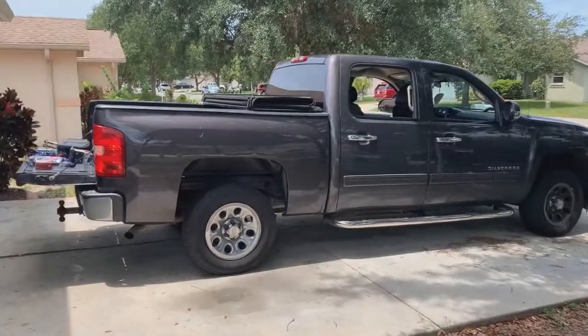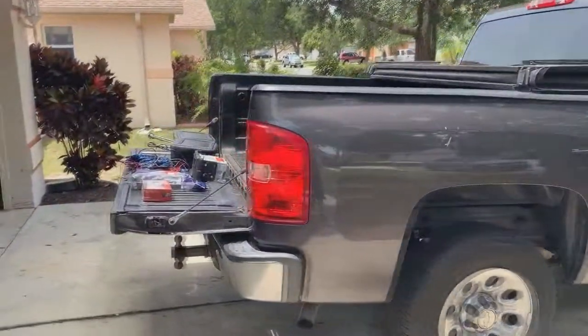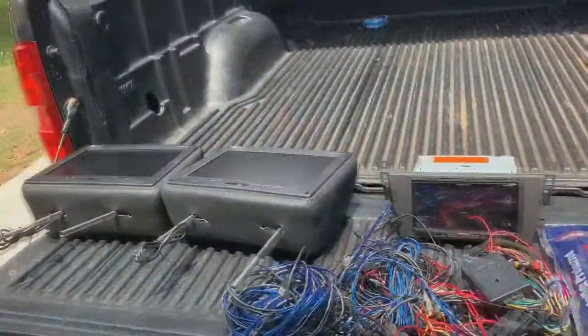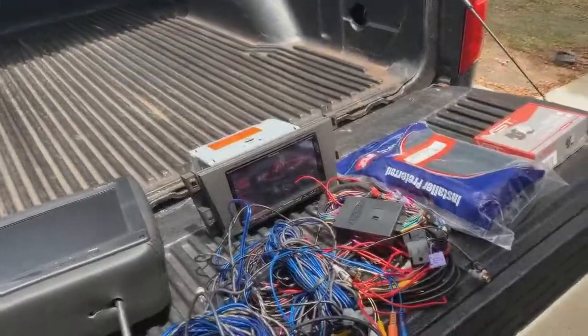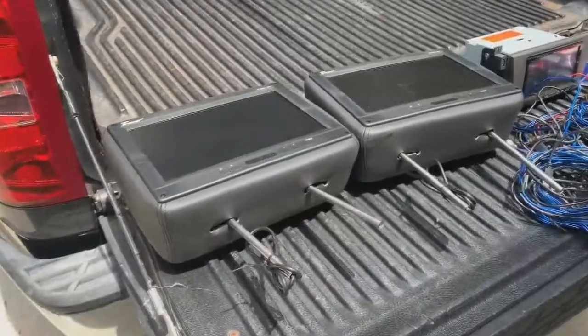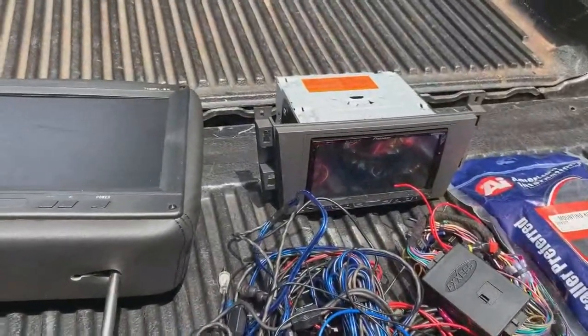Today we're gonna be working on a 2011 Chevy Silverado. We're gonna be doing a backup camera, rear TV screens, and a double-DIN Pioneer radio. All this was previously installed in a kind of like SRX, so now we're transferring it over into this truck.